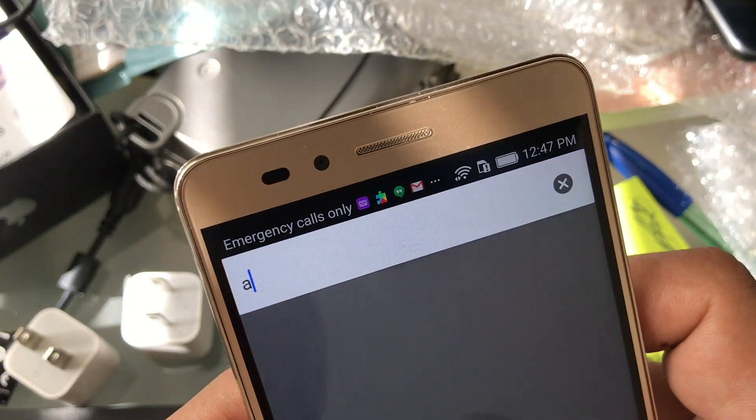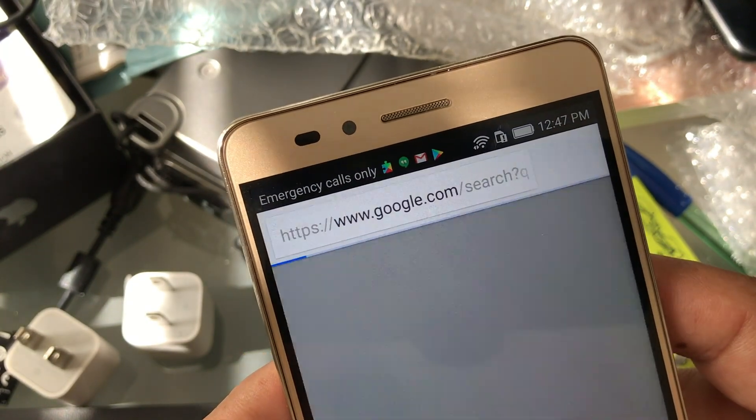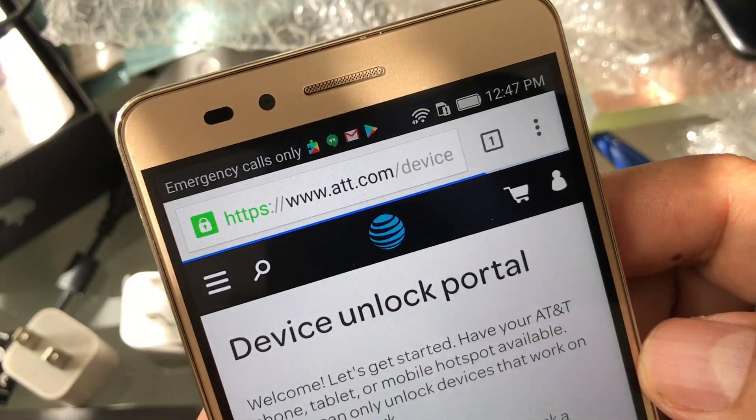And here we're going to type AT&T Unlock. Search. And usually the first result is going to be the one we need. And this is the AT&T Device Unlock Portal.